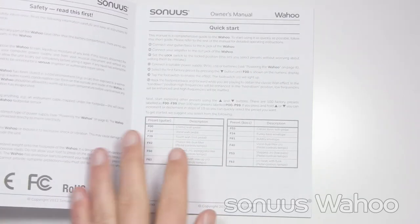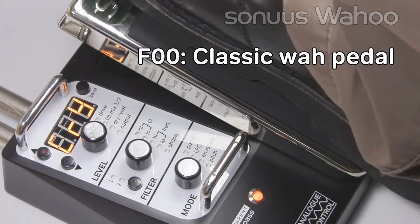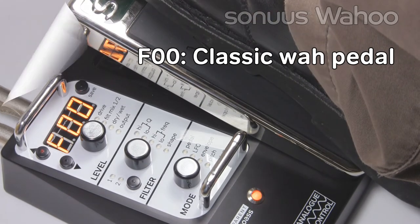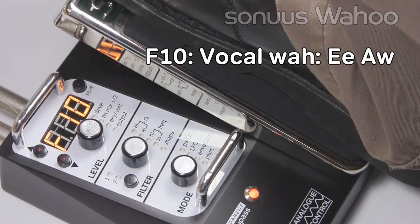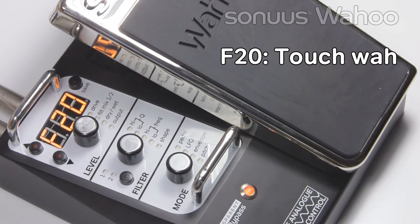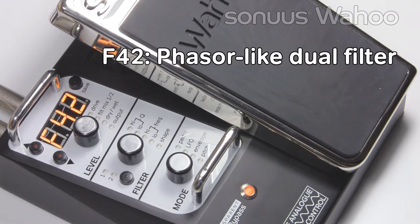If you take a look at the Quick Start Guide on the first page of the Wahoo User Manual, it lists some presets for guitar and bass for you to try. We'll walk through the guitar ones now. F00 is a classic Wah pedal. F10 is a more vocal Wah using vowels. F20 is a touch Wah, so you don't need to use the pedal. F42 is a dual-filter, phaser-like sound.